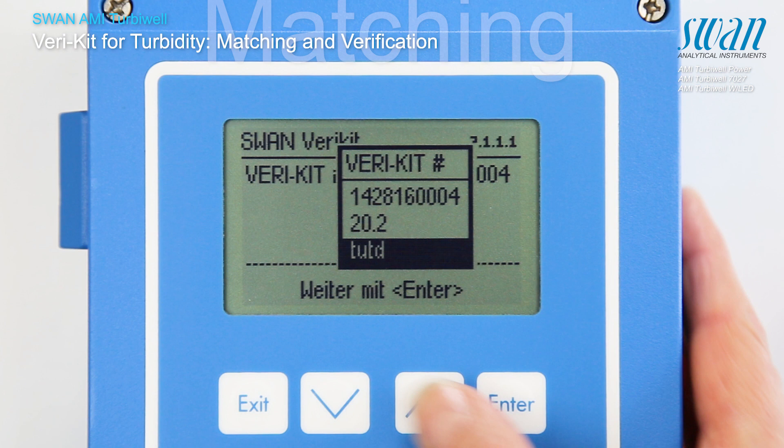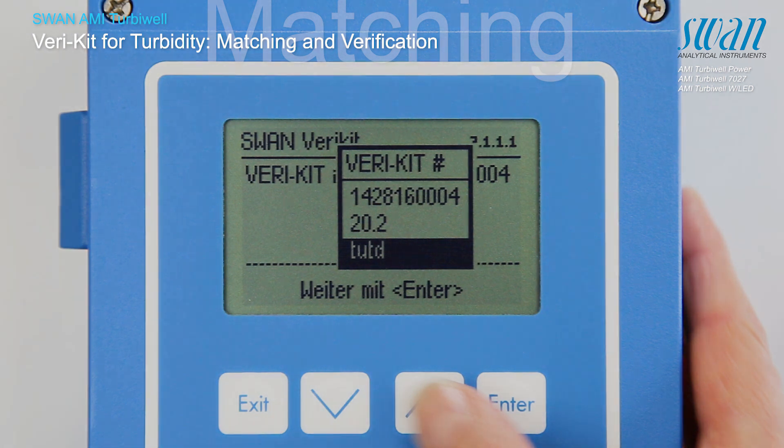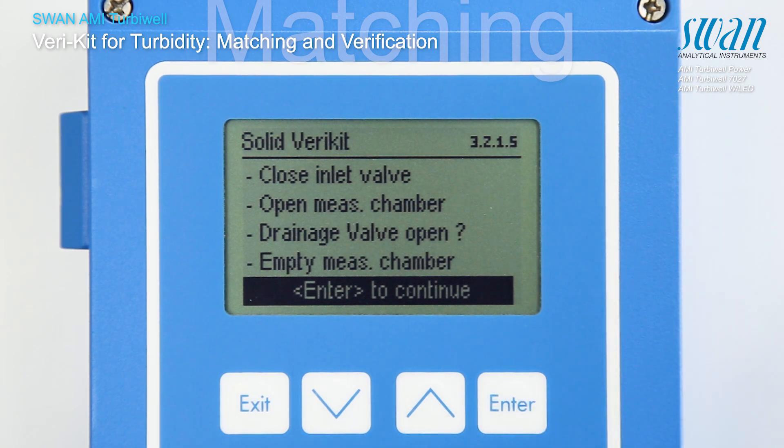All matched varikits show up on the list and can be selected to repeat the matching. Proceed as shown on the display.